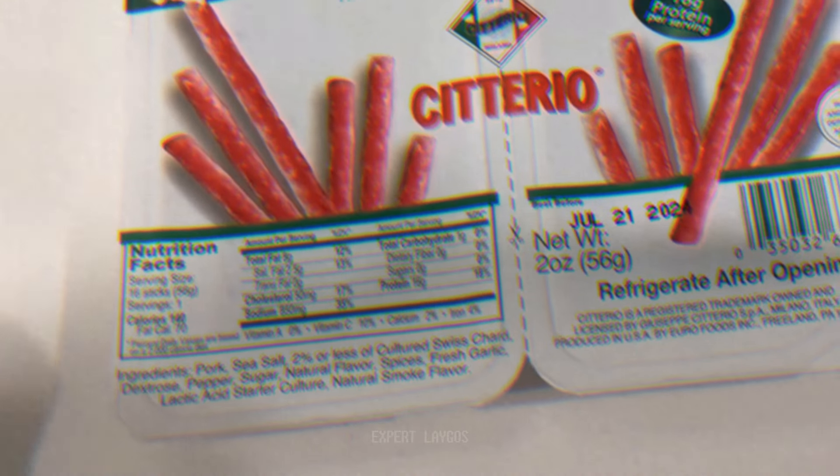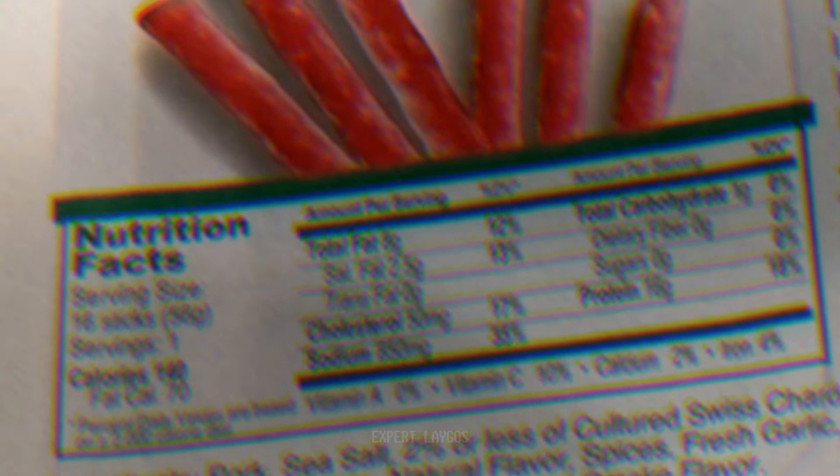One of those two packs of salami is 140 calories — why would they package two individual portions and say one serving is both portions? That's not right. Two packs is one serving. Let me show you — here you can see a serving size is 16 sticks and the serving size is 56 grams.